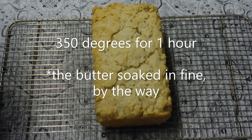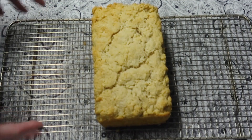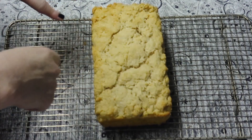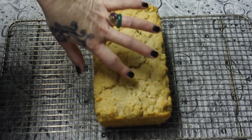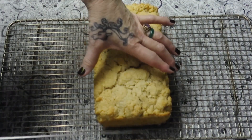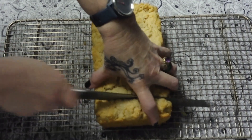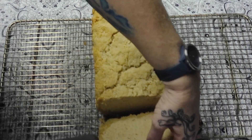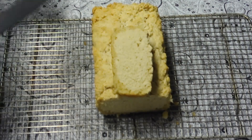After an hour at 350, take it out, let it sit for 10 minutes, then loosen around the edges and turn it out of the pan. I did not let this one set because I'm an impatient person. And there you have it — I got a little carried away with the butter around the edge.